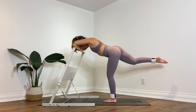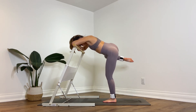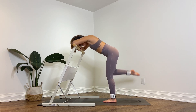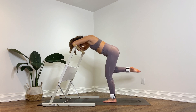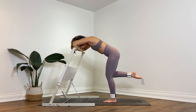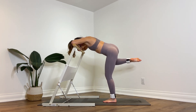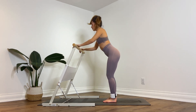Bend that knee in — fire hydrants! Kick it out to the side for ten, bring it in, nine, keep it controlled, squeeze, eight, almost there, seven, six, five, control, squeeze, four, almost done, three — keep the toes pointed, a little higher for the last one. Hold it up. Pulse up for ten — nine, eight, seven, six, five, four, three, two, one. If you have time, repeat these standing exercises one more time.